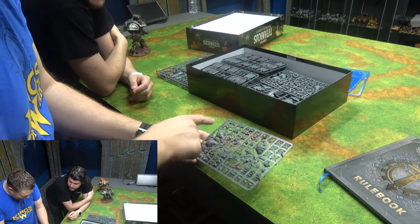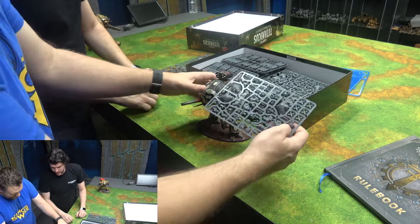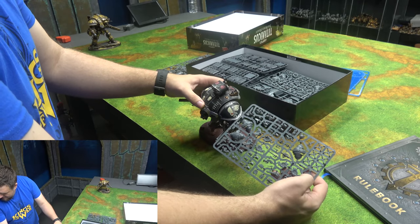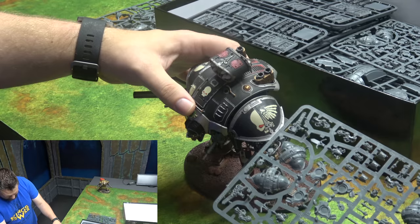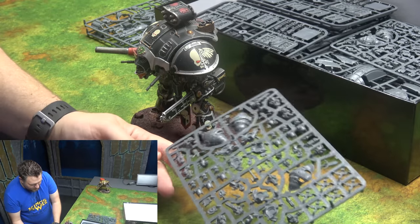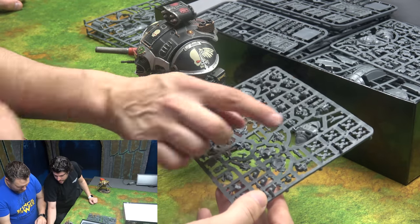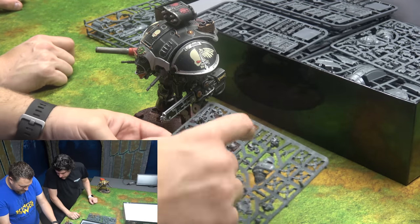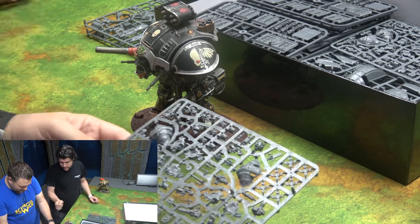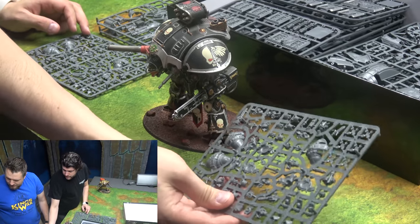Look at these little knights — they're so small. This tiny sprue has three knights on it, and it looks complete. You've got those little bodies, three saw hands, a melta, and a gatling gun. There's a second identical sprue, so we can have six knights total.